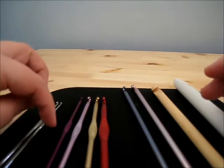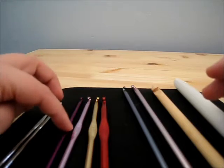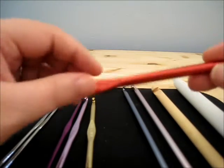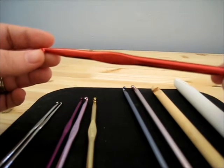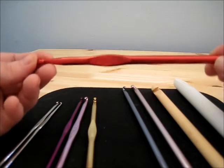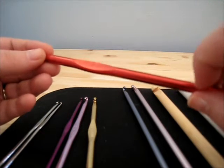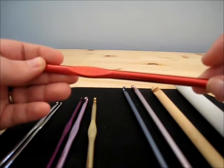Now these four right here are actually the first crochet hooks I ever purchased. They are just standard — I think these are Boye brand, B-O-Y-E — and they're just aluminum, as you can tell. They're pretty standard, pretty easy to work with, and the length is pretty standard. Most people start out with this kind. Now there are other material types you can get in these sizes, and that just becomes a personal preference.